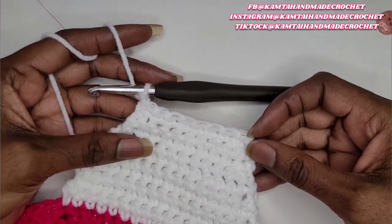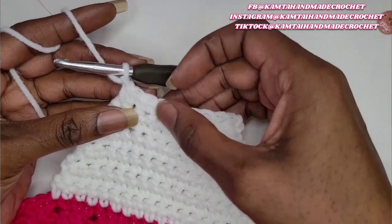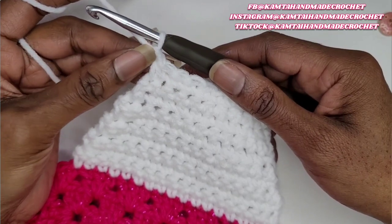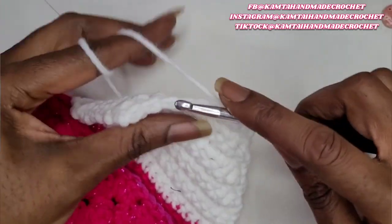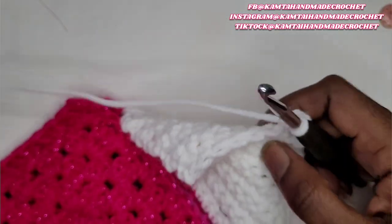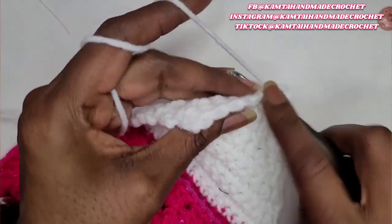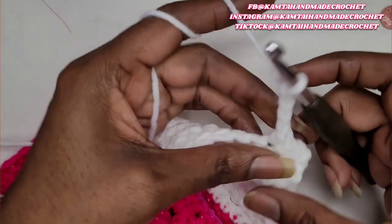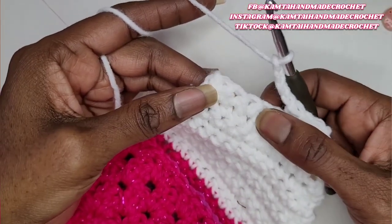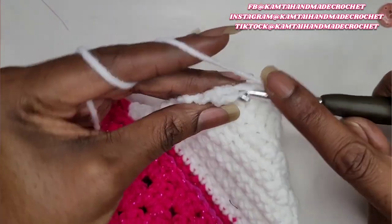Okay, so I'm at the end and I have eight single crochets going across after all of my decreases. Now we're going to chain one and turn and we're going to make the hole for our button. So you're going to single crochet three across, chain four, skip two single crochets, and then make three single crochets across.